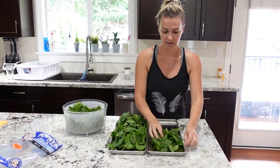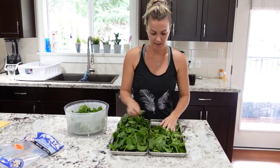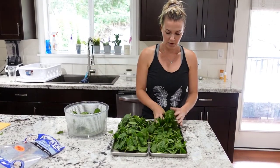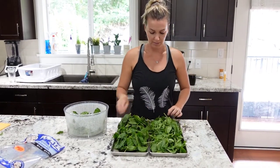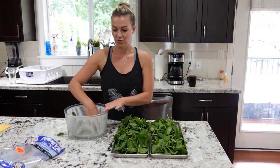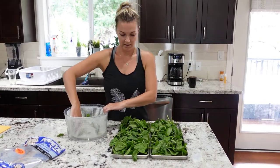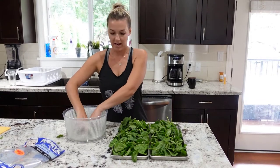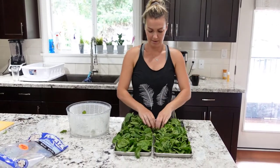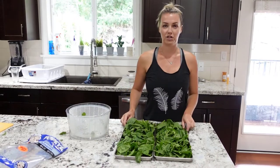An easy way to sneak it in. I'm probably gonna put part of it through the food processor so we can hide it even easier for the kids — they won't realize they're eating it. One bag fits two trays pretty good and that's it, we're just gonna pop it in the freeze-dryer and let it do its thing.